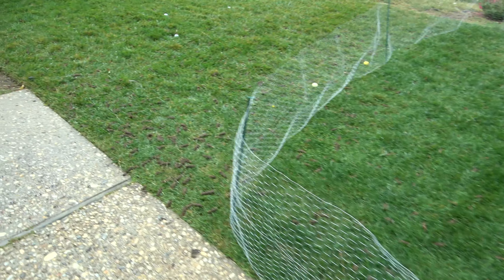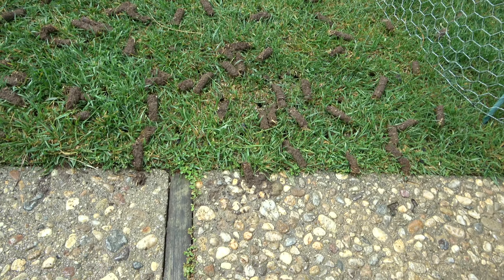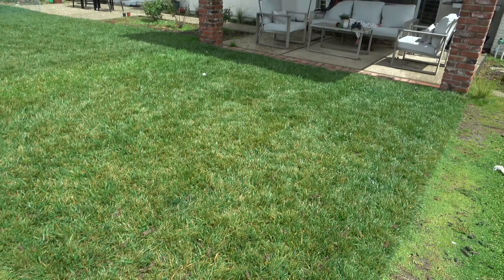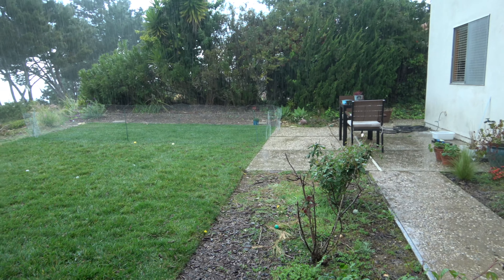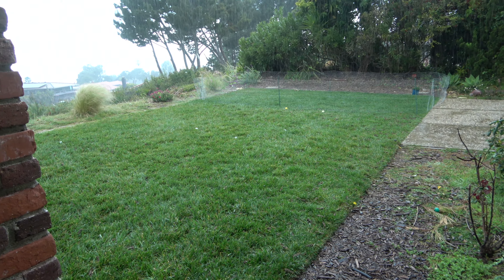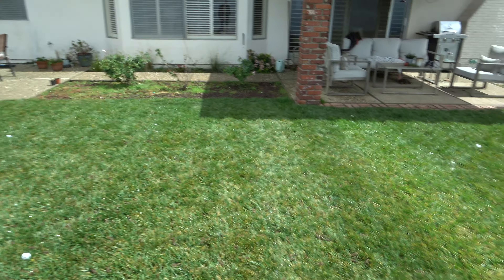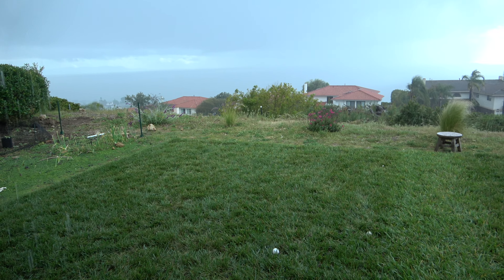Out here in the backyard, you can see all these cores — I went pretty crazy here, trying to get about 20 cores per square foot. I'm really happy I timed this just right, right before a rainstorm, so I was able to get all those nice deep cores pulled and give this lawn some oxygen. Then later in the evening the rainfall started, giving it a good soaking.